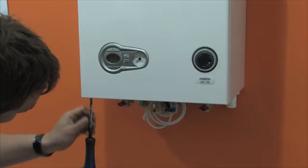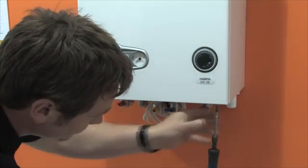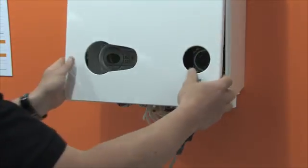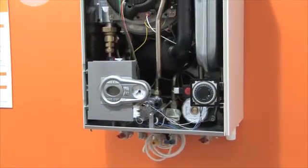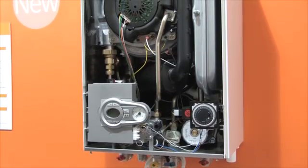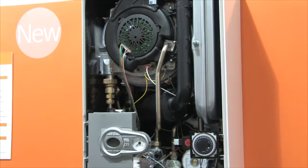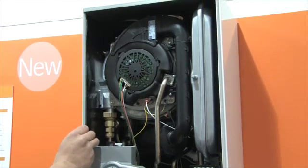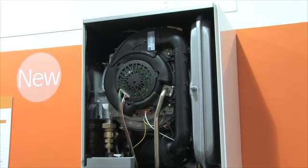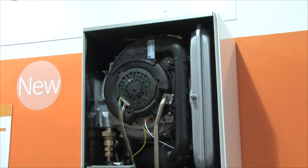Now let's look inside the boiler to see how straightforward and easy it is to maintain. Open the casing by slackening the two front retaining screws at the base of the boiler and remove by sliding forward and away. Because the Modena has so few moving parts, there is a lot of room inside to work, making maintenance easier and safer. There is a nice smooth finish all round — no sharp edges to cut your hands.